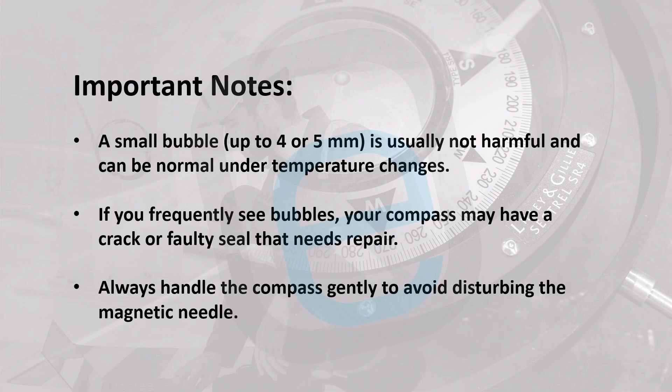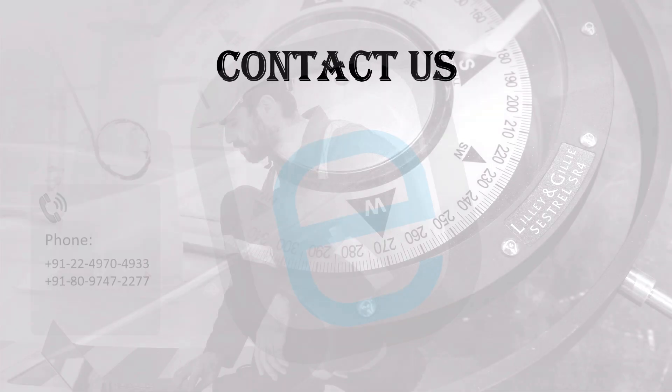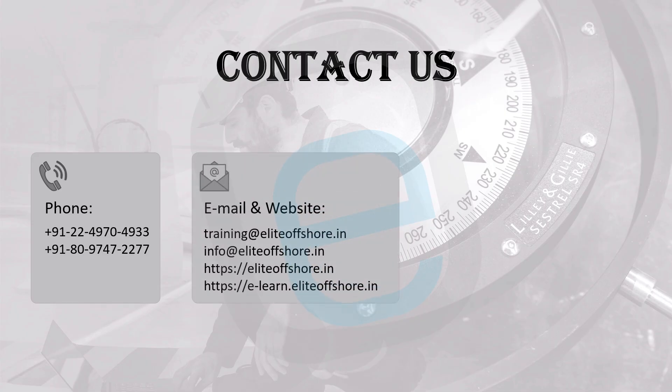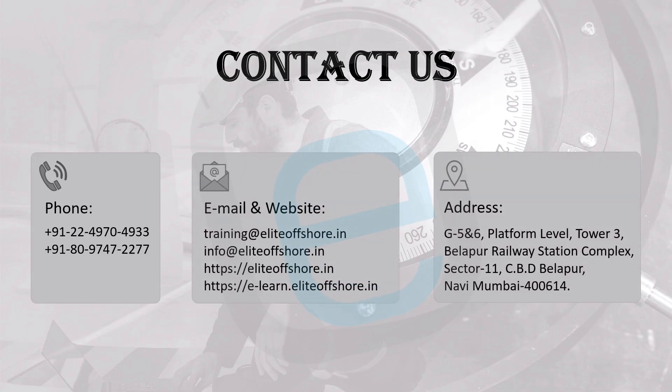Always handle the compass gently to avoid disturbing the magnetic needle. Contact us for more information — you can call us, email us, or go through our website, and visit us at our address.